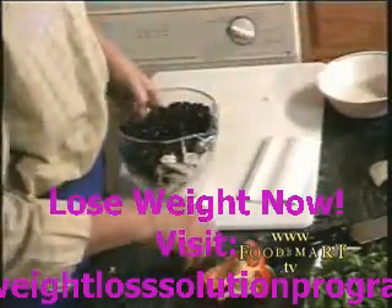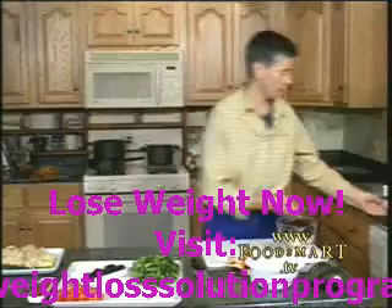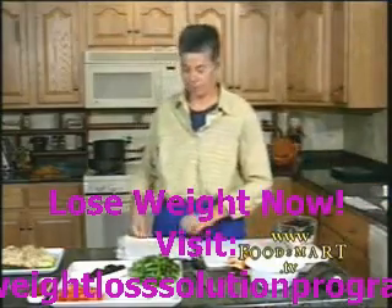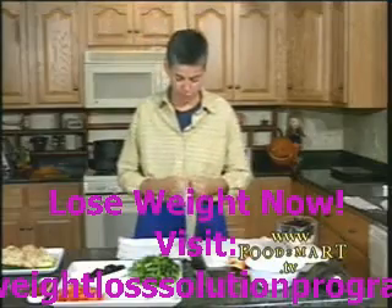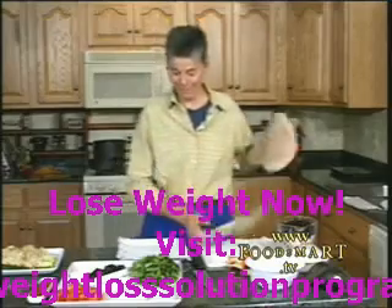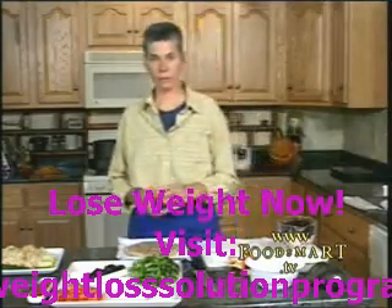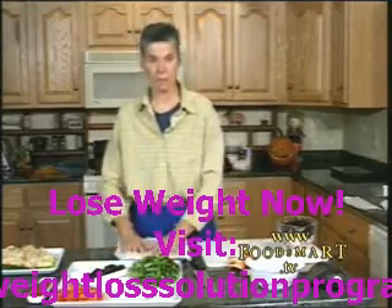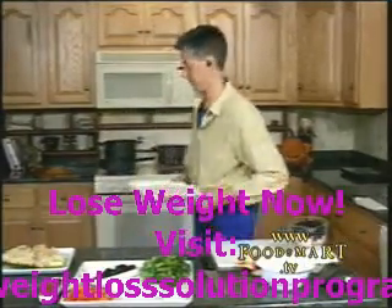We'll let that cook a little bit while we get ready for the rest of it. I'm going to heat up my tortilla in the microwave. I have a whole wheat tortilla — whole grain natural goodness, of course. I took two paper towels, wet them and squeezed them out as tight as I could, and put another paper towel on top. We're going to microwave this right before we're ready to serve it.